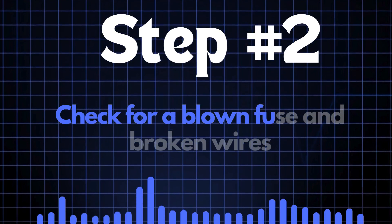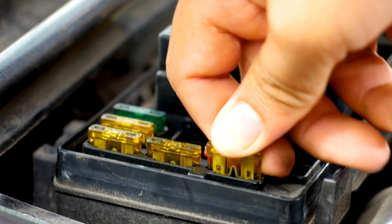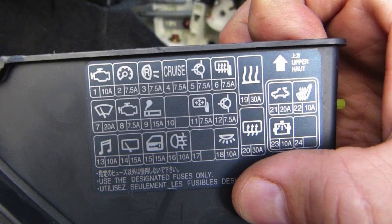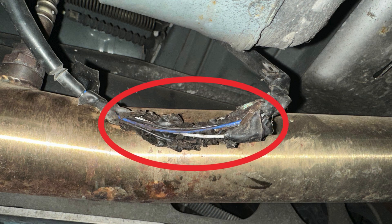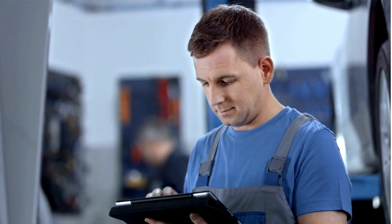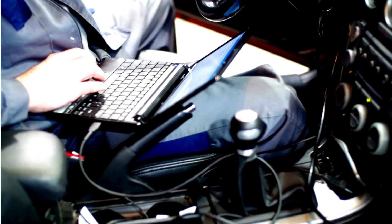Step 2: Check for a blown fuse and broken wires. First, locate your car's fuse box and find the specific fuse that controls the oxygen sensor heater circuit. Check the diagram on the back of the fuse box cover — it'll tell you which fuse you're looking for. Once you've found the fuse, inspect it closely. If the fuse link is broken, it'll need to be replaced. Next, check the wiring around the oxygen sensor for any broken or frayed wires. If you spot any damage, repair the wires and recheck to see if the P0141 code is cleared. If the fuse and wiring are in good condition but the P0141 code persists, move on to the next step.